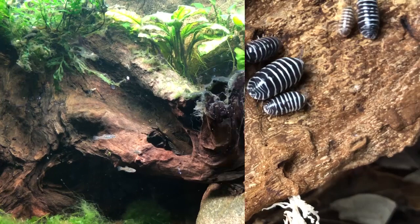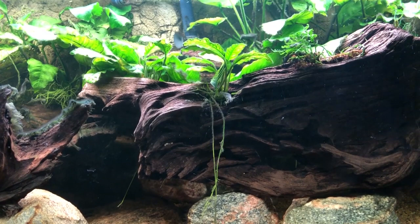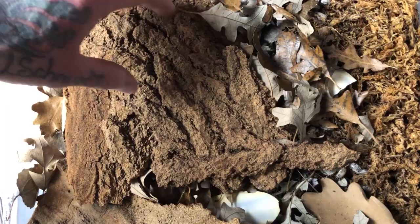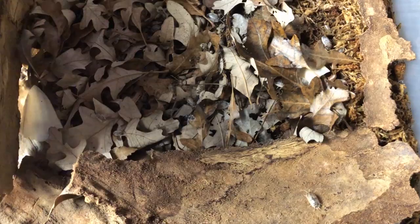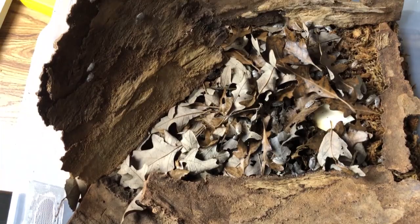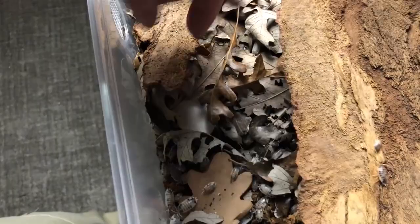We all know isopods are extremely resilient creatures, but if we go through that process of establishing a natural biological cycle first, once we do add the isopods I think it'll be a much easier transition and will greatly reduce those immediate die-offs people talk about when bringing home a new culture. We hear about isopods relating to different elevations, different pH and soil chemistry - those are all factors with merit. This is my daughter's dairy cow culture, and everyone agrees this is a species that can thrive for pretty much anyone as long as they have moisture, leaf litter, and food.